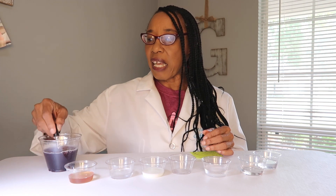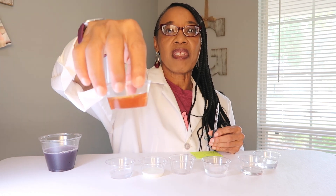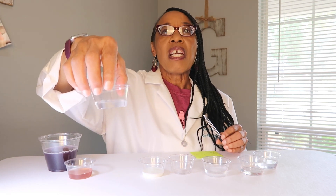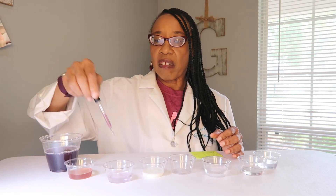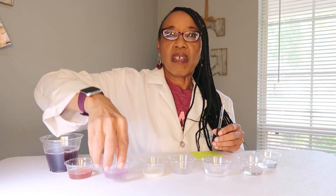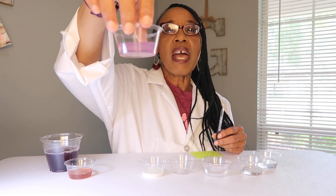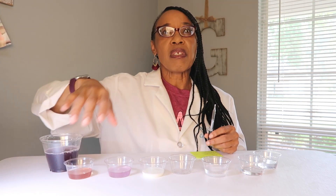I'll add a little bit more because I did have quite a bit of pickle juice. Now we're going to look at salt water. What do you think — is salt water an acid or is it a base? I just took regular salt and poured it into some distilled water and stirred it. Let's swirl that one around. We have more of a purple tint, so it looks like this one is leaning towards a base.